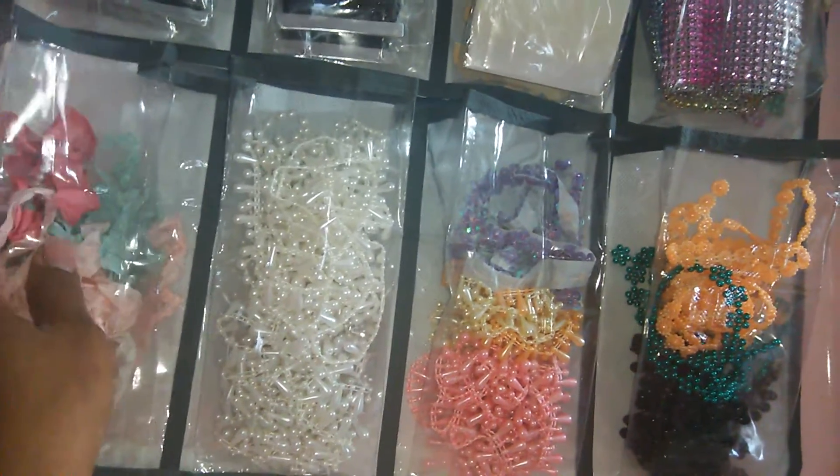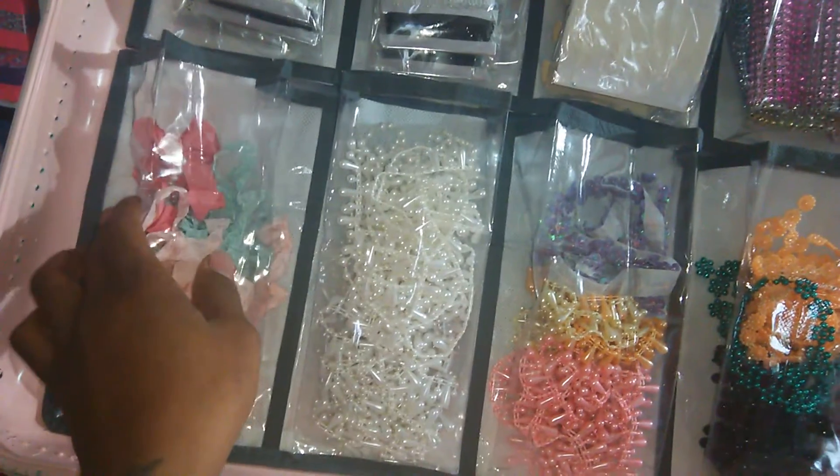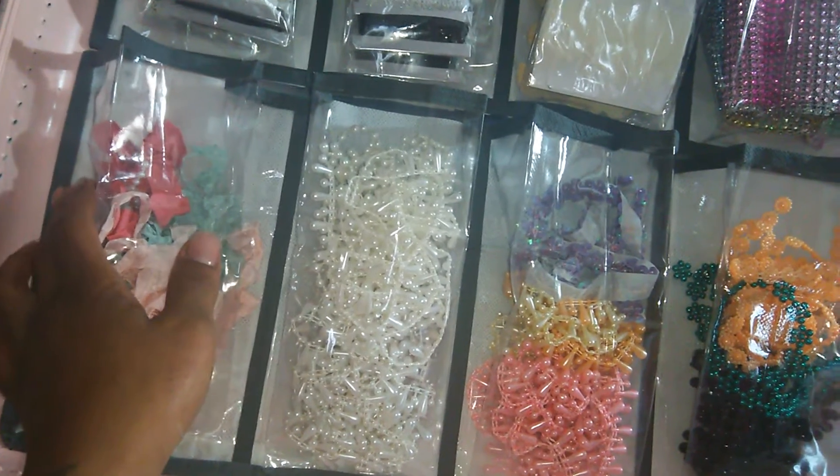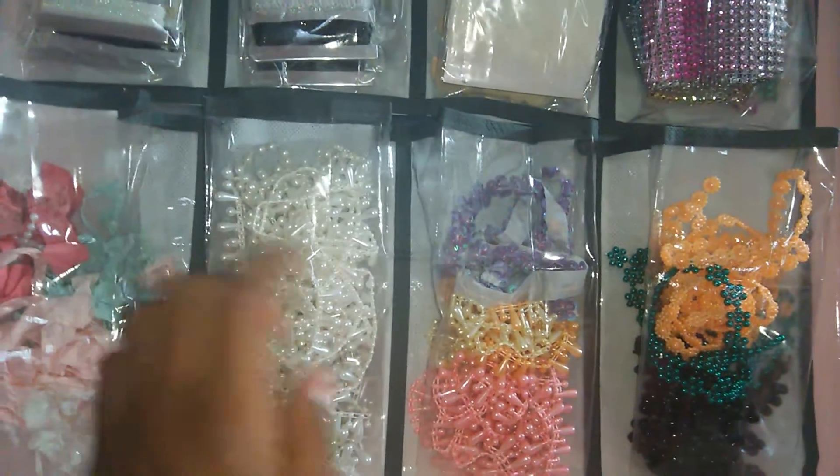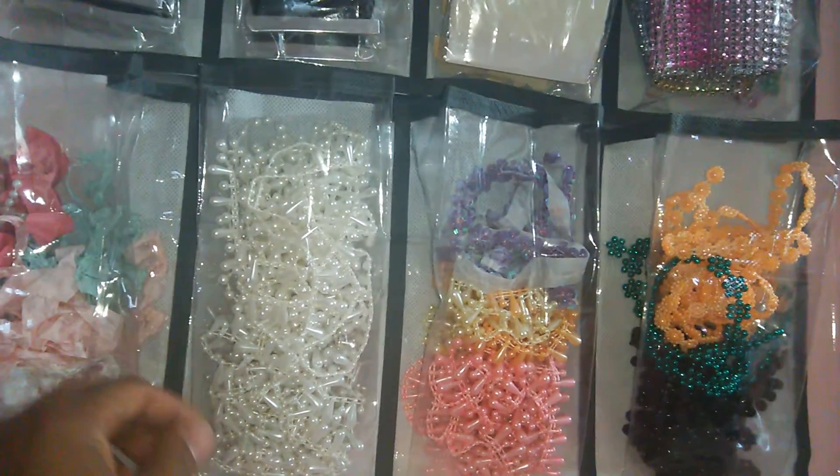These pockets are glued down to the back, and what I did was I added a piece of felt on the edges — a piece on each of the creases — so that when I glued it down the glue wouldn't seep through.